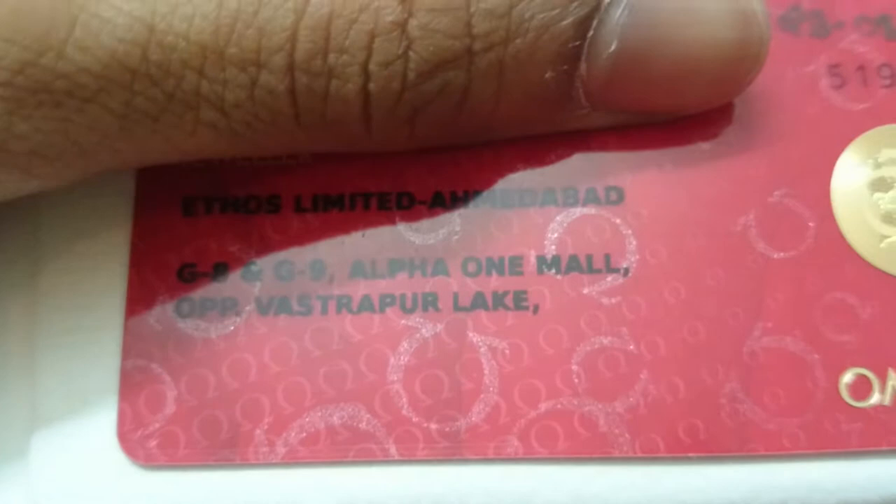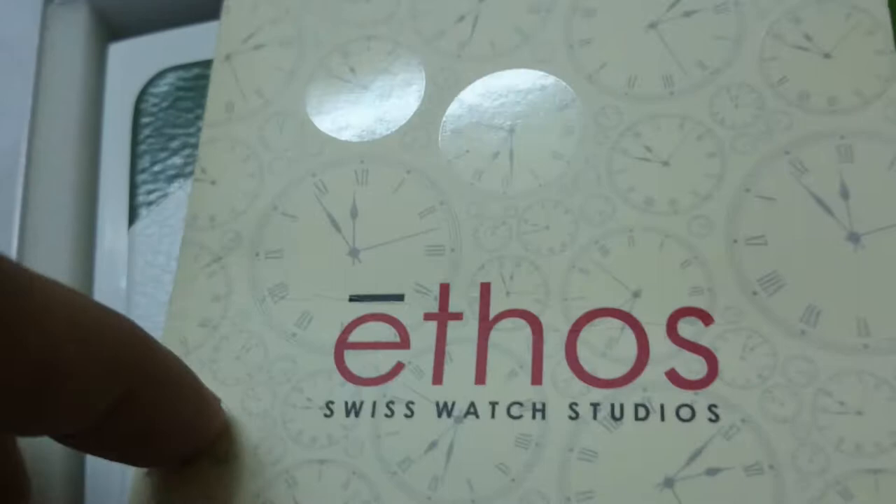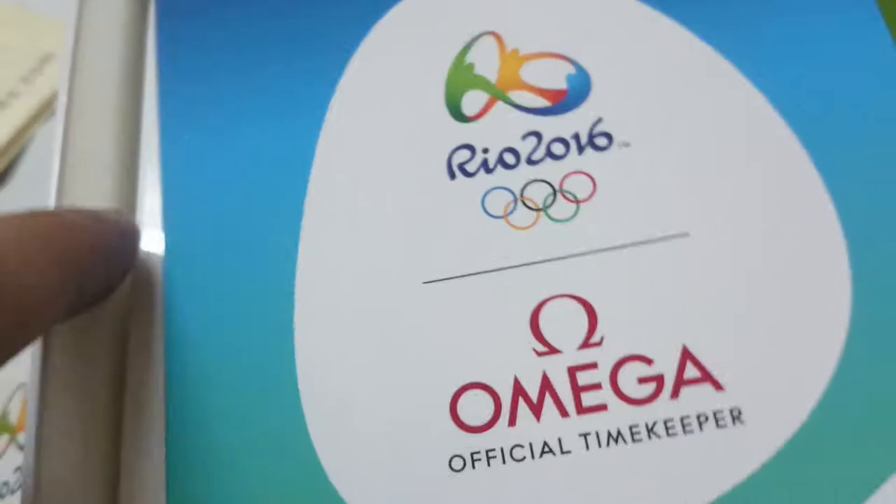Then we have the international warranty card. The watch was purchased from Ethos Limited, Ahmedabad, which is an authorized retailer for Omega — kudos to them, a huge thumbs up. I also have this small pouch gifted by Ethos which contains the bill. This is what I paid for the watch: two lakh forty-seven thousand rupees. It also has a specification brochure and certificate of authenticity.